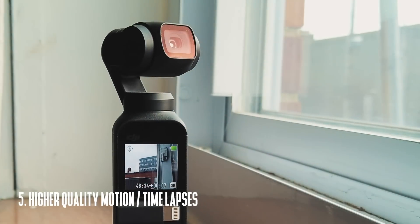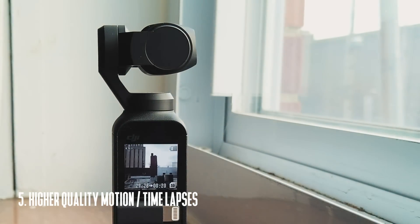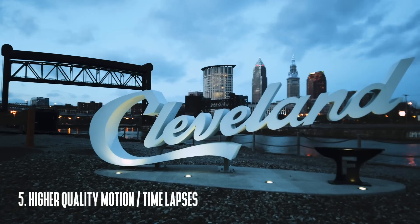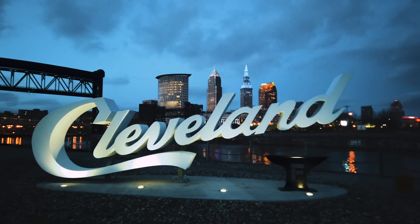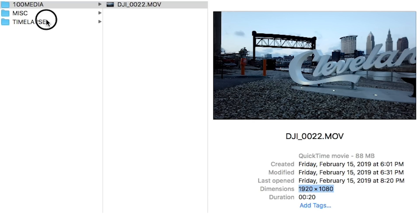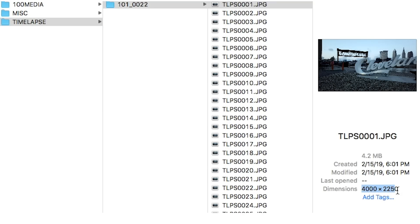The fifth tip is motion lapses and time lapses. Motion lapses are really easy to create with the Osmo Pocket and might be my favorite feature of this whole camera. The ability to put this thing down, set some points in the Mimo app, and just have it pan automatically is awesome. After you're done shooting, the Osmo Pocket will generate a 1080p version of your time lapse and also save the images in the time lapse folder.